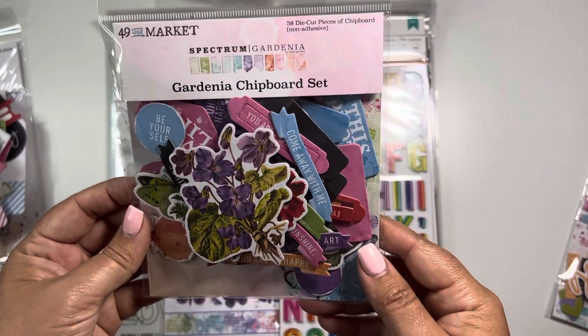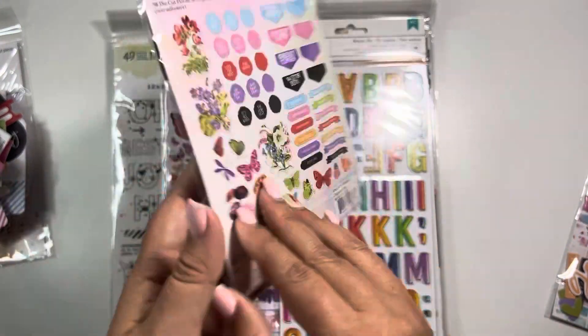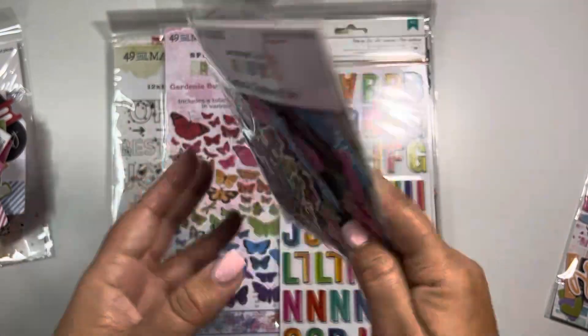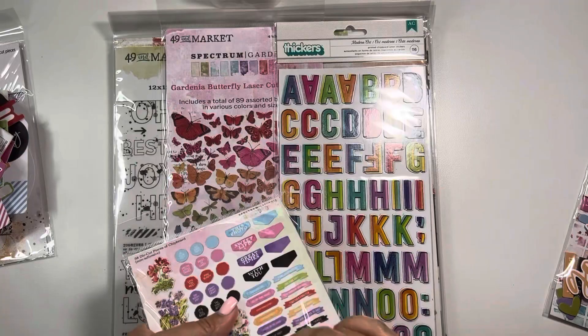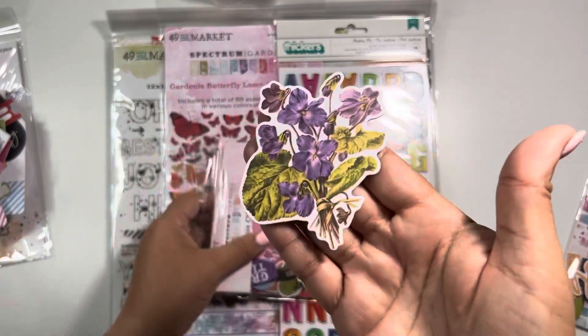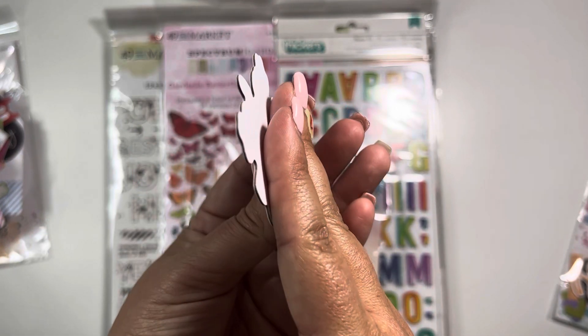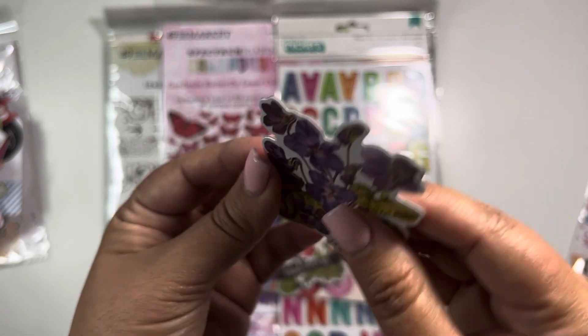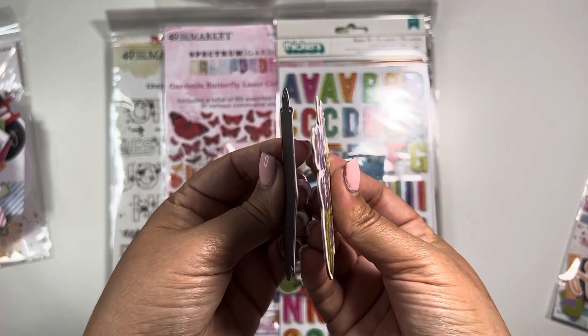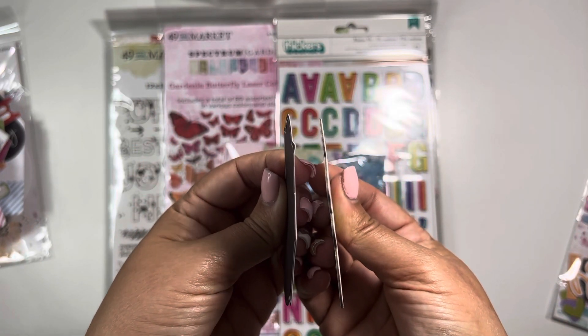This one is the Gardenia chipboard set — it has 58 pieces. So these are very different and they are thicker, because here's your chipboard. I'll take some out so you can see. That is your card — you can see the flowers and then the thickness. Very different from the die-cut pieces.